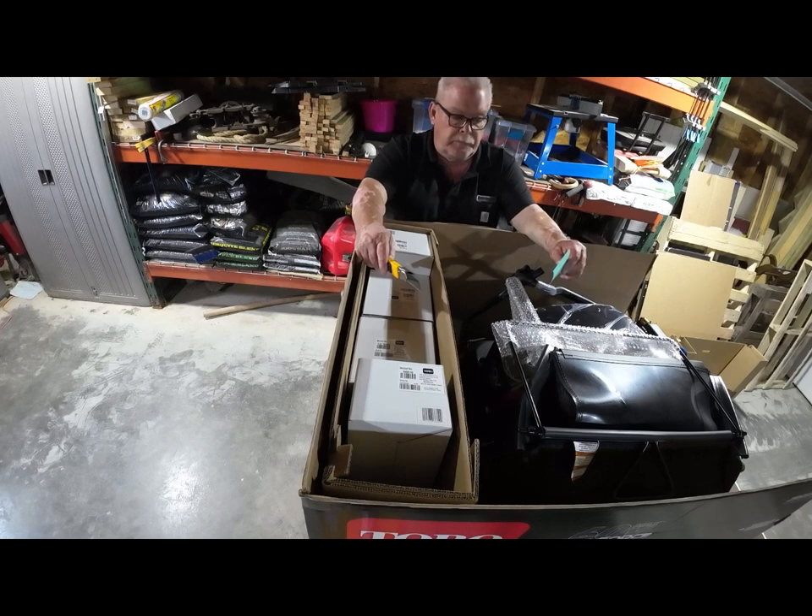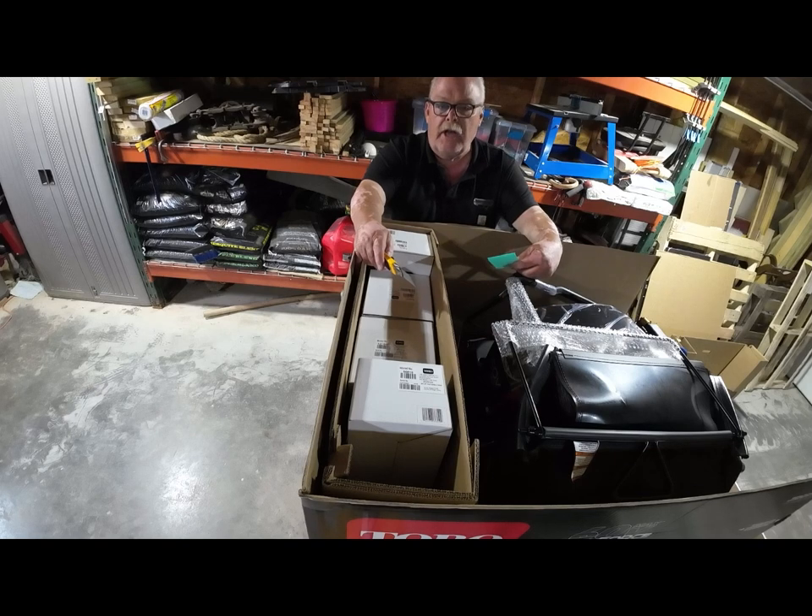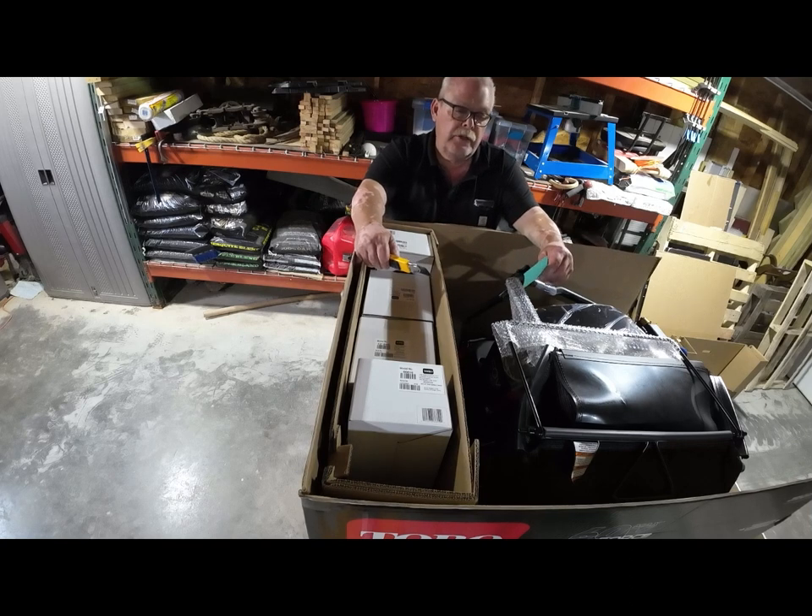One last thing — this is a residential mower, so you're going to find that it cuts very well for residential lawns and it'll last you years and years. If you're a commercial operator, Toro is introducing a commercial model with a heavier deck, heavier transmission, three 10 amp-hour batteries, and a roll cage so you can put it on your trailer without getting it beat up. So if you're a contractor, look at that one; if you're a homeowner, this is the one to look at.